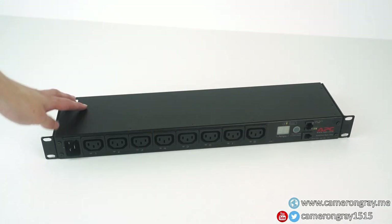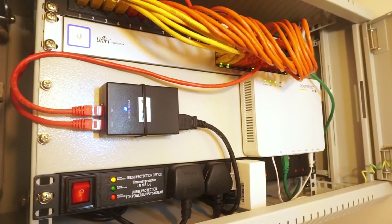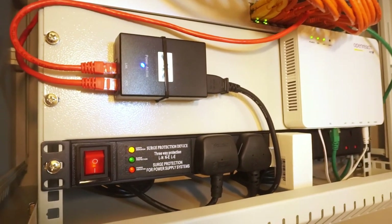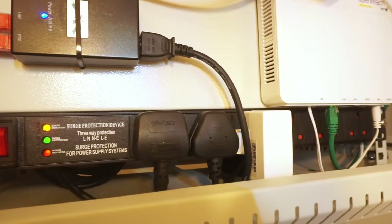Today we're going to do a teardown of this APC AP7921 rack PDU. I've used this PDU to power my main rack for quite a while now, however I thought it'd be quite interesting to take it apart because it's quite a high-end device with quite a lot of features. Unlike the PDU I use in my comms cabinet which is effectively just a rack mount extension lead, this PDU is much more advanced and is designed for data center deployment.